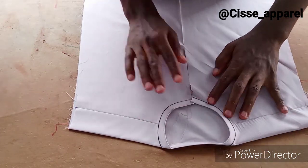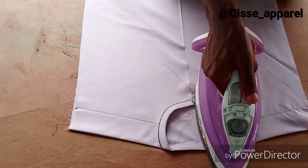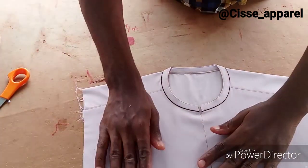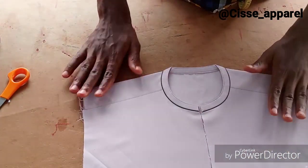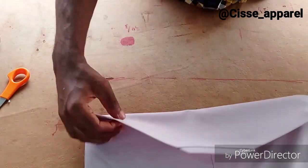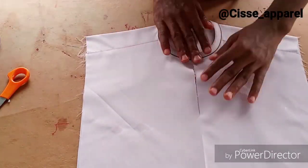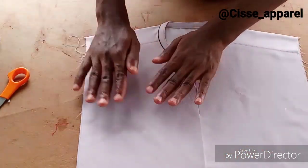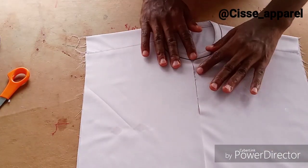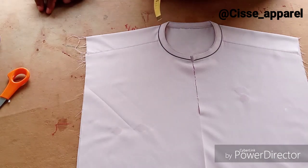That's all about neck piping. Don't forget — I told you, you don't have to use bias, you can use whichever material you want. This is how it's going to come out — very beautiful and neat. Thank you very much everybody for watching. Please don't forget to give me a thumbs up and share. See you in my next video!